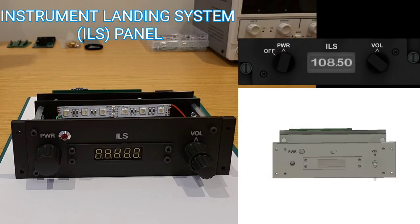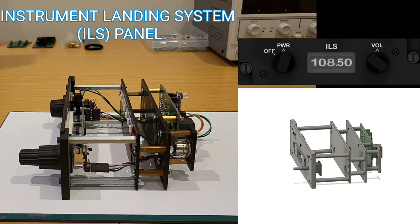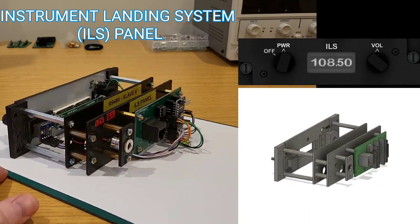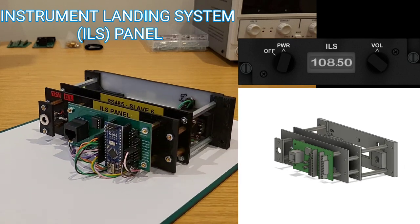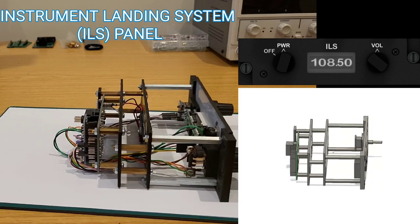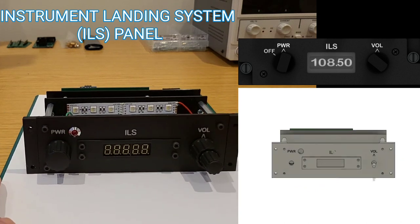Next up we have the ILS panel. This is a version 2, following on from an earlier prototype. The key difference is I swapped out the red 7-segment display for white. It's run on RS485 rather than IRQ serial. It's been widened so it can simply drop onto the mounting rails, and it's got a 3D printed trim that runs around the outside of the 7-segment display to hide that bleed of light.